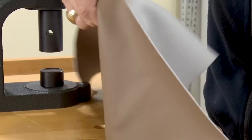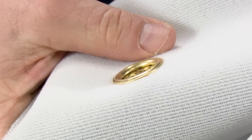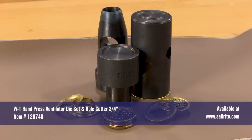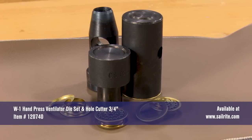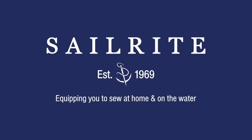Speed up production and increase accuracy using the W1 hand press ventilator die set and hole cutter. Sailrite carries a variety of different vent grommets and W1 hand press ventilator die and hole cutter sets for your next DIY project. If you have any questions about this process or any of these products, feel free to contact Sailrite. Thanks for watching.